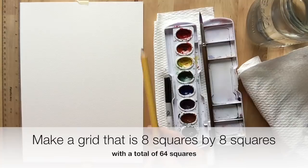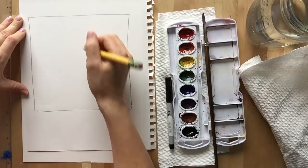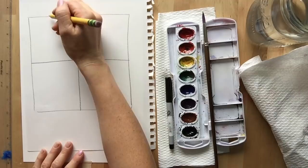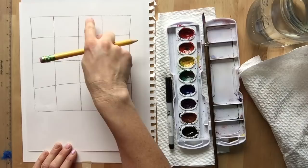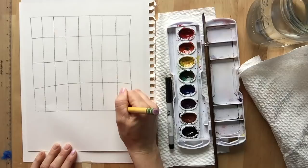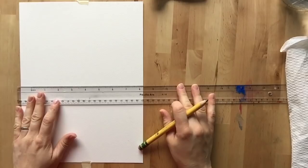We are going to be making an 8 by 8 square chart, which will create 64 different squares. If you don't have a ruler, here is how to draw it: draw a square, divide it in half, then divide it in half again. Then divide each section in half, and do the same horizontally. Continue dividing each row and column so that you end up with 8 squares across and 8 squares down, making a total of 64 squares.